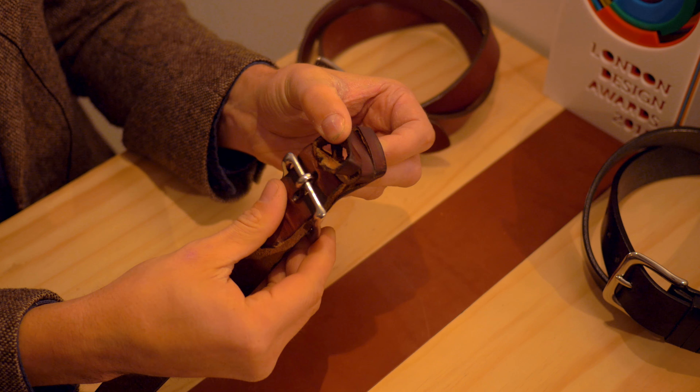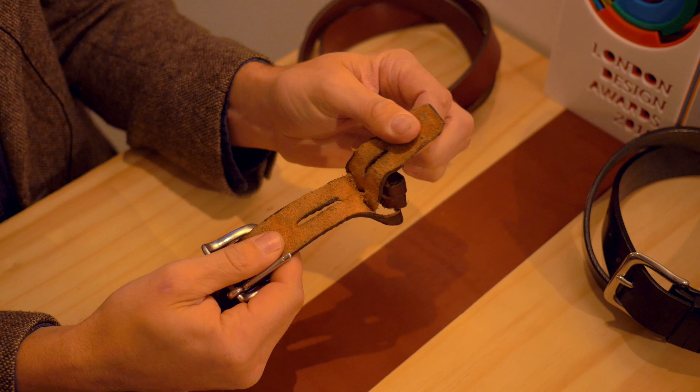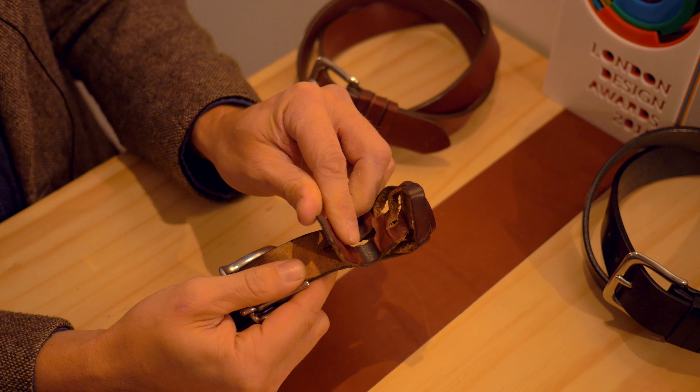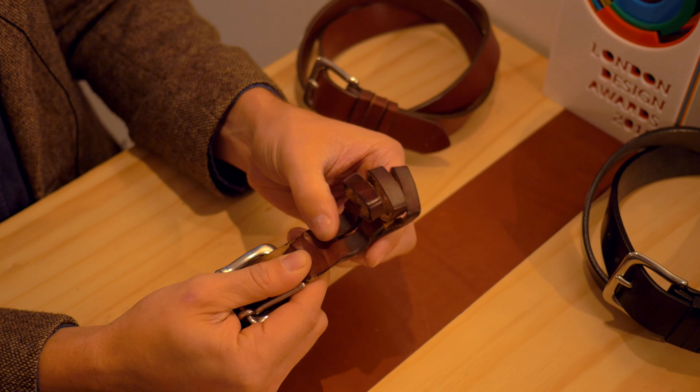A solid stainless steel buckle is used in the design as well, because some people have a reaction to nickel plate. Stainless steel is also a wonderful material with a beautiful patina and contrast to the leather when it's sunk into the belt.